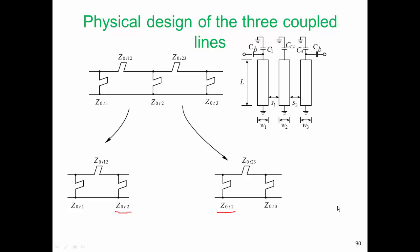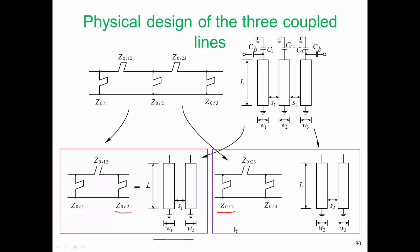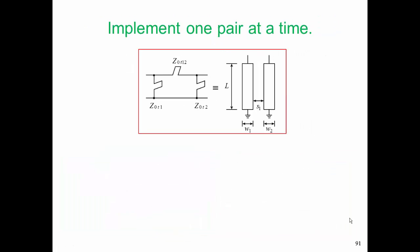Here is the physical realization that we're going to come up with. We're going to take the first two lines, the lines of width W1 and W2, bring them down here, and equate that pair of coupled lines with our pi arrangement of stubs. We're going to do a similar thing with the second pair of coupled lines and equate those. Once we've equated one pi arrangement of stubs with one pair, and the other pi arrangement of stubs with the other pair of lines, we will have equated the electrical design with the physical design.